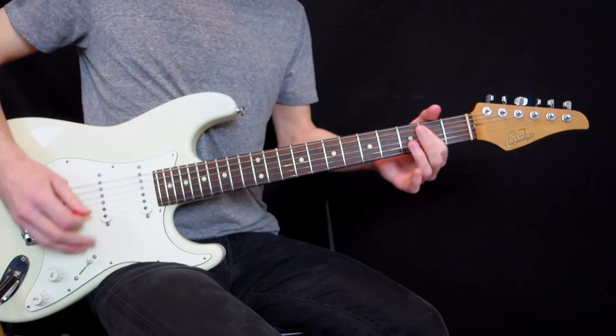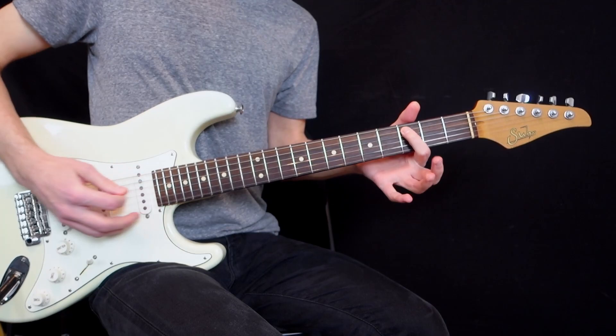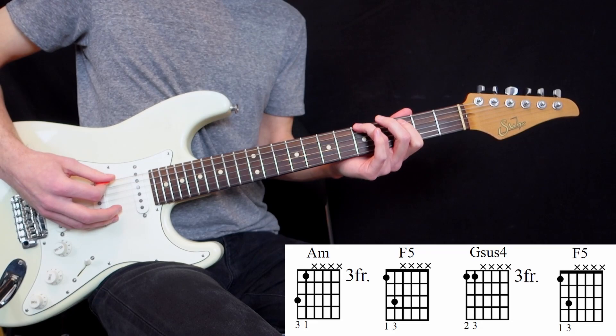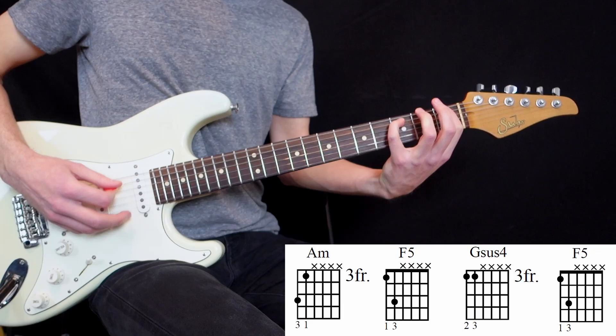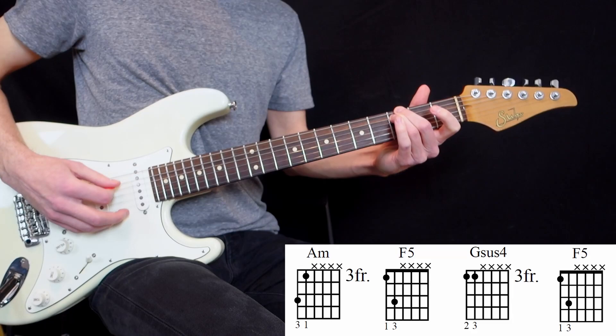At number two, on the song The Only Moment We Are Alone, we start with just a C — one note like this. So we think that the song is gonna be in C major, but then we play some really simple intervals at the bottom. By adding our ring finger on the 5th fret on the 6th string, it creates an A minor chord. And then we're gonna create an F power chord.